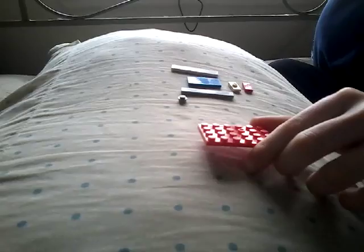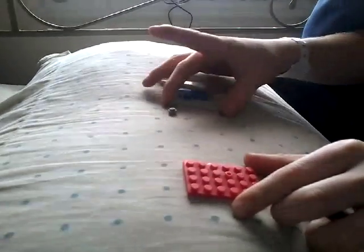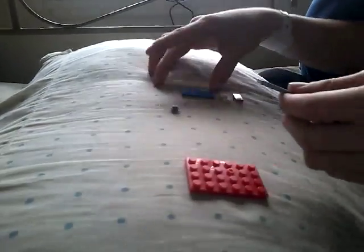The first thing you're going to need is a 4x6 plate. You're going to take your 4x6 plate and grab 2 1x6 tiles, and you're going to put them on each side here.